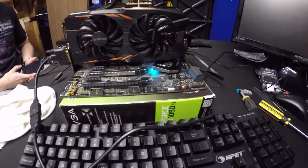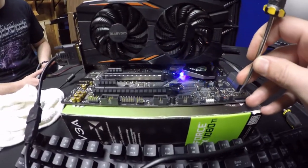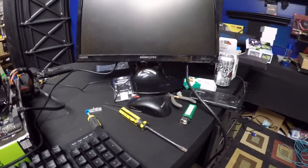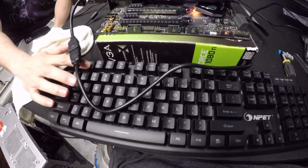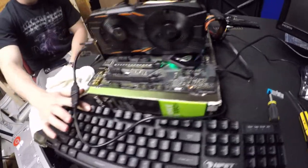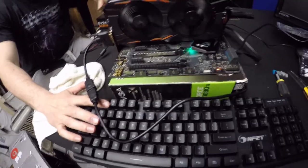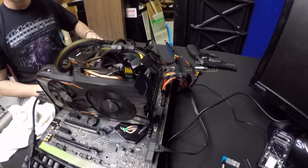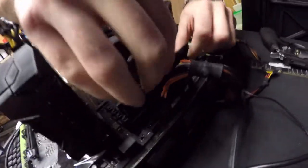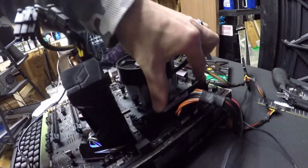Plug it back in. Now I short the pins again to turn it on — not those but the other ones — and there it is, it came on! But we're still not getting any lights to the keyboard. They said you won't get lights until you get into the BIOS. It also said the RAM needs to be in slot two — should we try slot four? Turn it off and move the RAM to slot four and see if that makes a difference. Push it all the way until it clicks — there it goes, it's seated.